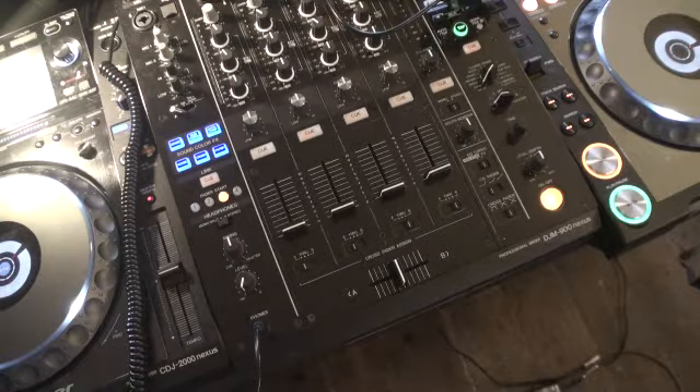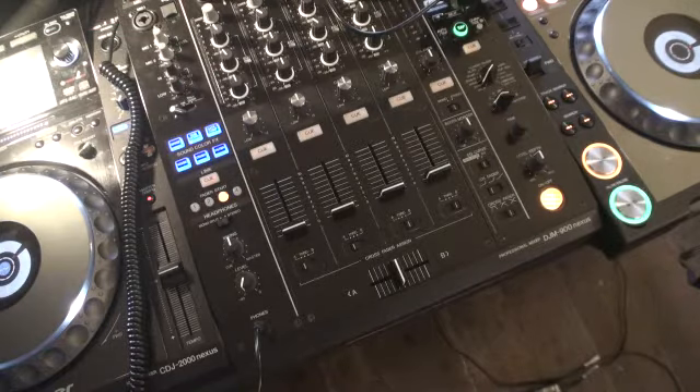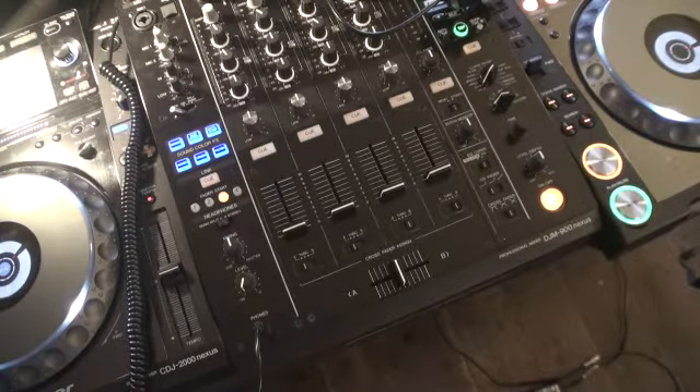I have at the moment got this CD player plugged into channel one and the track I'm going to be using is called Higher by Deception.